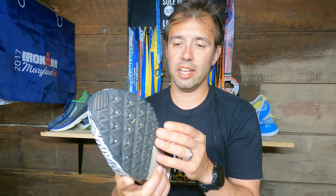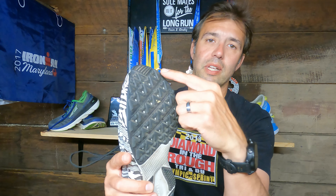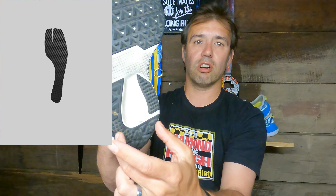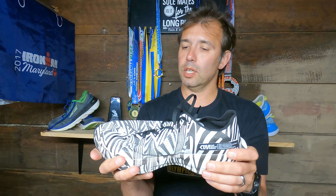Inside the midsole is a tuned carbon fiber plate. 'Tuned' means it's actually a split plate — there's a big toe area split, then another section, and then full carbon fiber throughout — all buried within the midsole of the shoe.